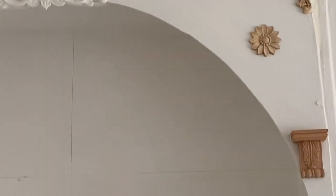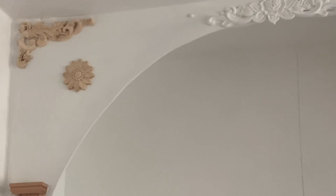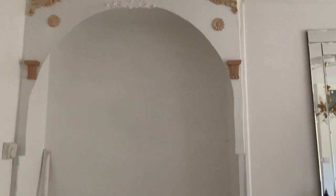Here are the pieces. I've actually stuck them on with some no-nails adhesive and let them dry. And obviously I will paint the whole thing white — as you can see, I have done a layer of paint already on the arch.